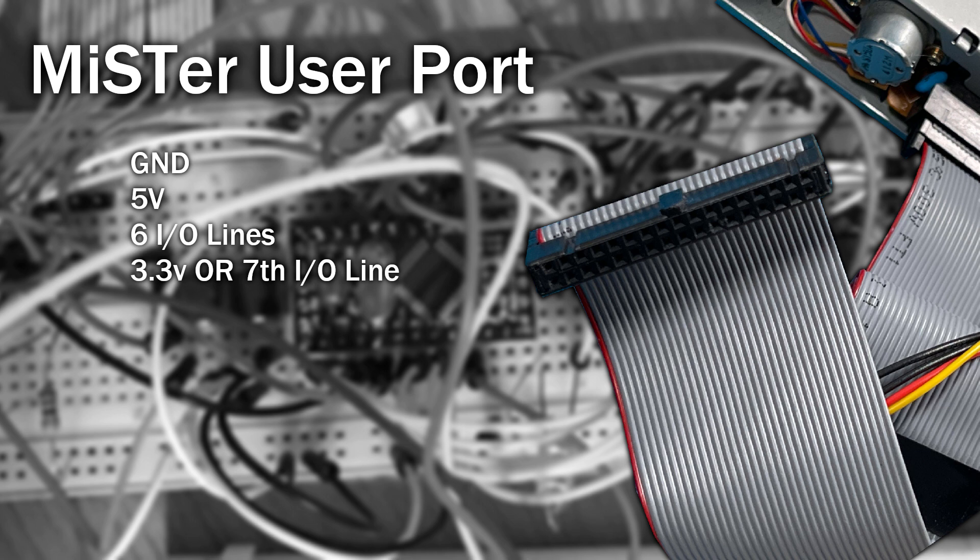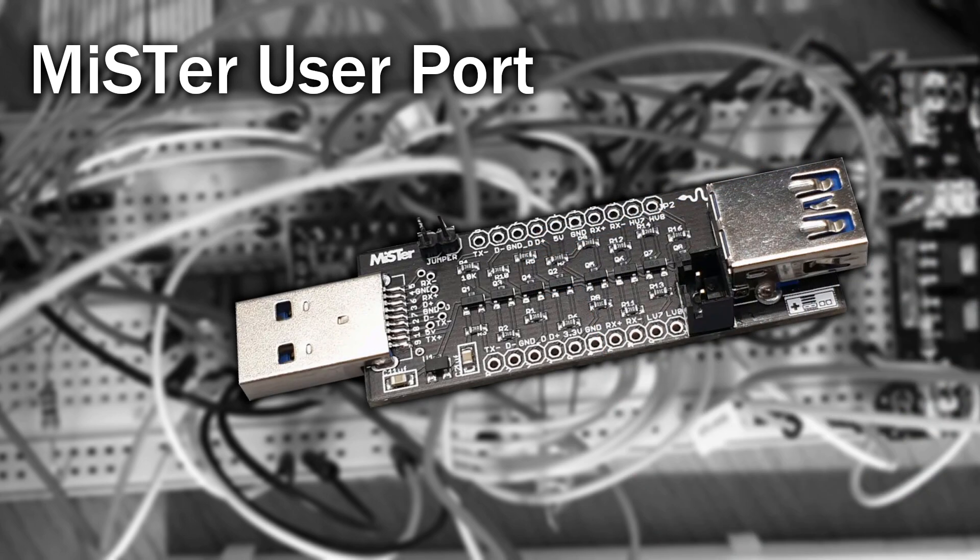I want to support both IBM PC style drives and Shugart drives. My hope is that if I can build an interface and prove it works on the Amiga core, then other developers may choose to support it on other cores too. Another thing I need to take care of is logic levels. The floppy drive operates at 5 volt logic, however the DE10 operates at 3.3V. You may have seen this logic level conversion on snack adapters — on mine, that option is actually built into the MiSTer Multi System, but you can still switch it off.